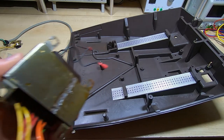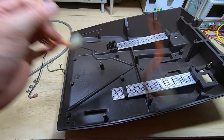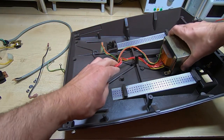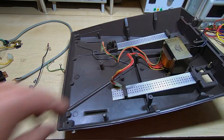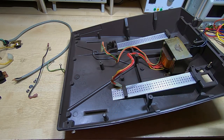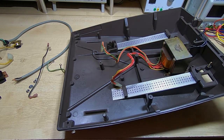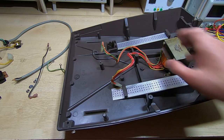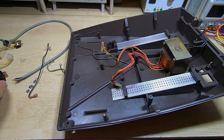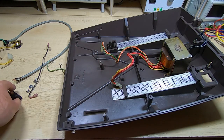I'll start by bolting in the transformer — that just basically drops into the bottom of the chassis. It was riveted in when I took it out, but I'm going to use some M5 stainless steel screws to hold it in place along with some large washers to spread the load on the plastic case. I'll get that bolted in and then we'll move on to the rest of the parts. I've cleaned everything up so this is all ready to be put back together.